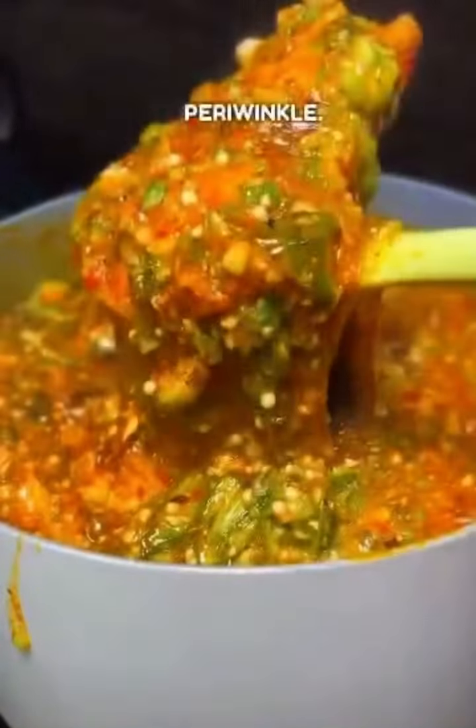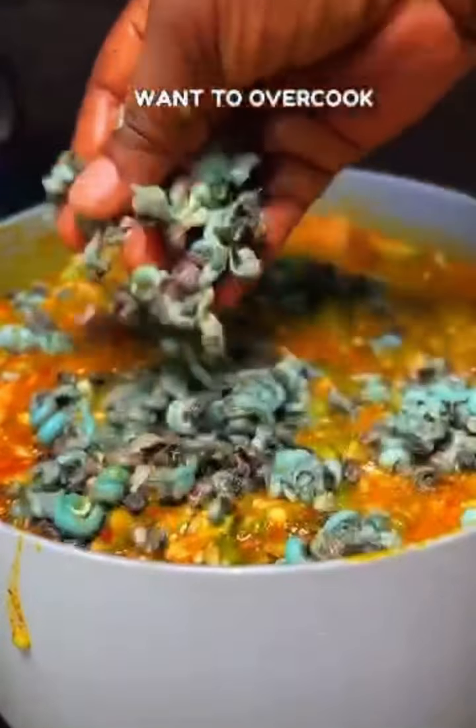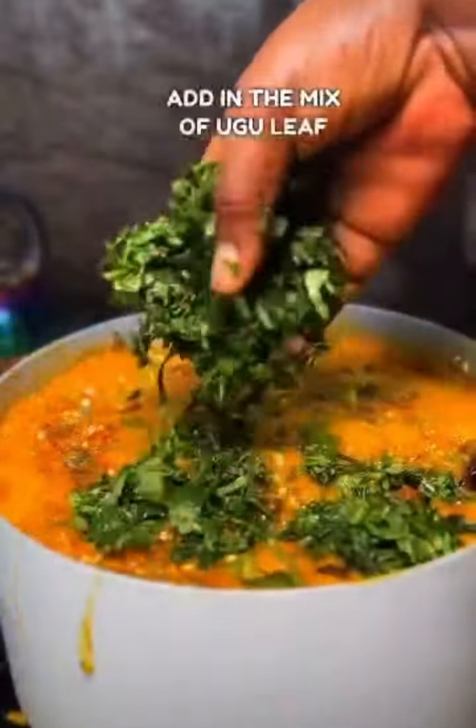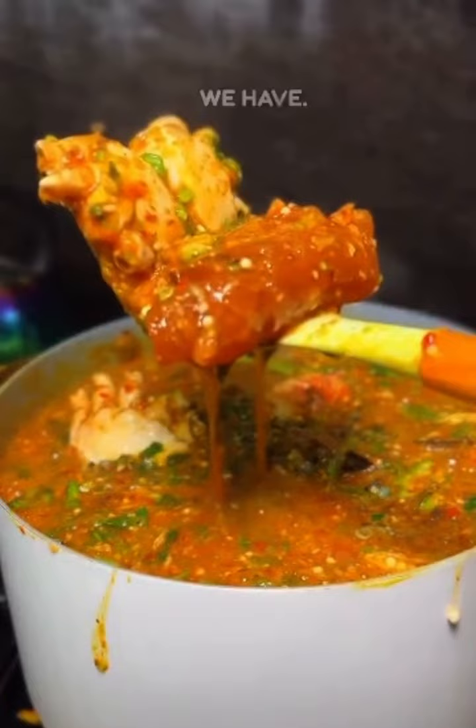I'm adding some periwinkle. Notice that okra is also a vegetable, so you don't want to overcook this. I added a mix of ugu leaf and scent leaf, then seasoned and tasted for salt. And guys, this is what we have now.